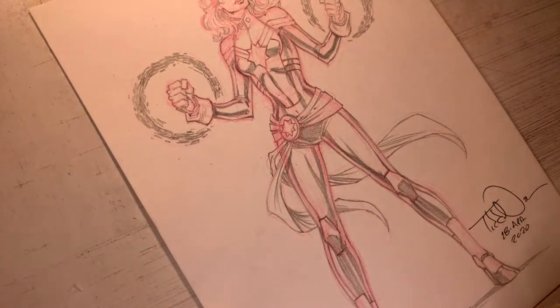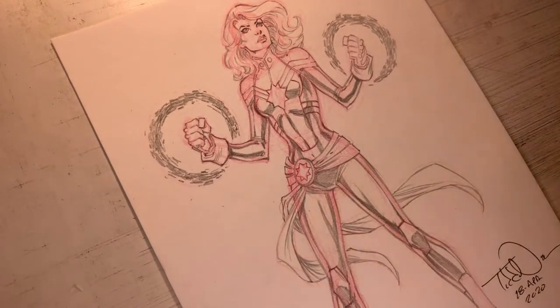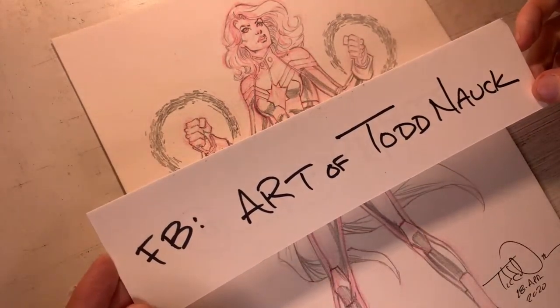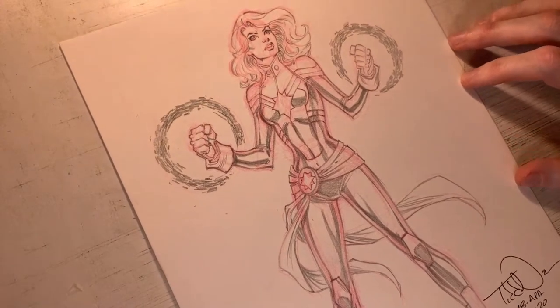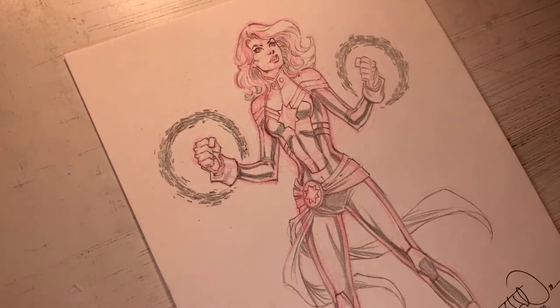And that's the illustration of Carol. I want to say thank you so much for watching on Twitter, YouTube, and Facebook — on Twitter and YouTube you can find me at Todd Nock, and on Facebook at the Art of Todd Nock. Thank you so much for hanging out with me. Hopefully you learned a tip or trick or two — it's a lot of fun to draw Carol Danvers, aka Captain Marvel. I hope you had fun and are continuing to draw. Remember, it's always about having fun. I'm Todd Nock and you keep on drawing, keep having fun. Take care everybody!